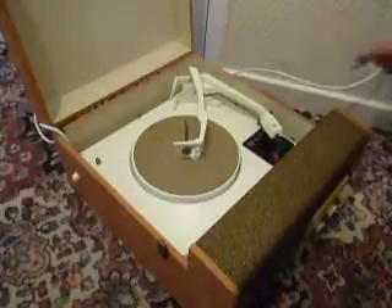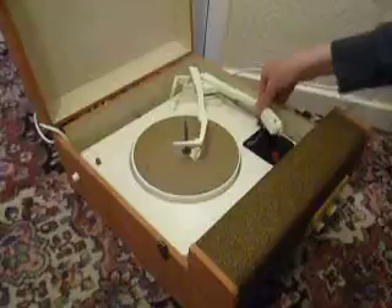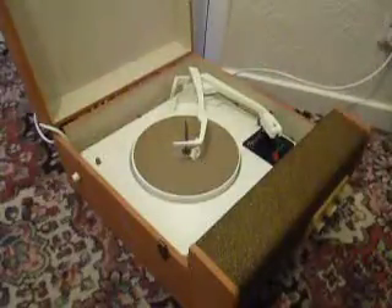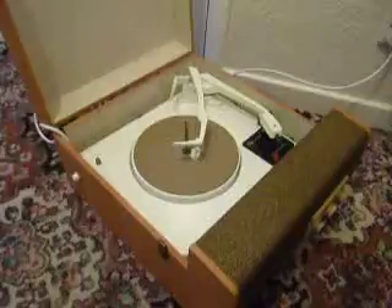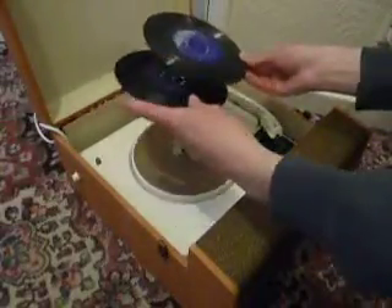To lock it down again for transit, push it down until a click is heard, like so. The three main controls are on the front for on/off, volume, bass, and treble. You can stack between one and six records, so I'll demonstrate now with these two.